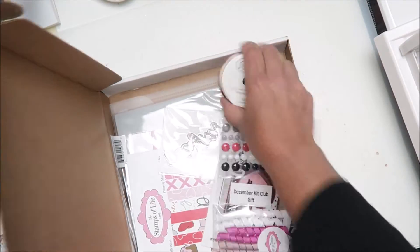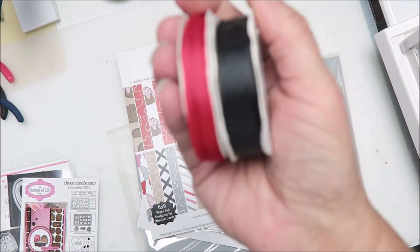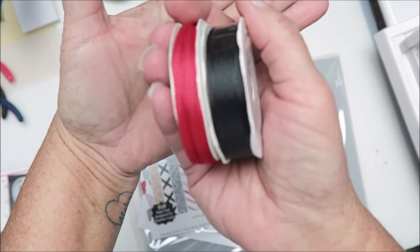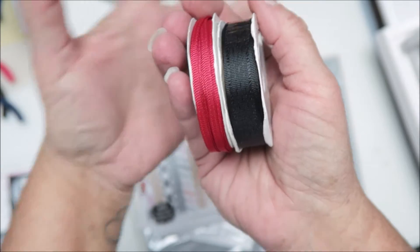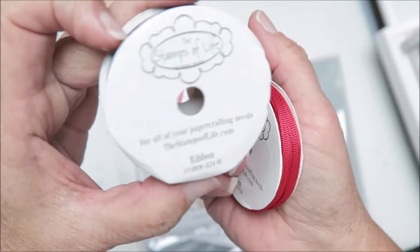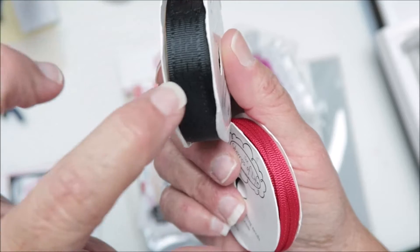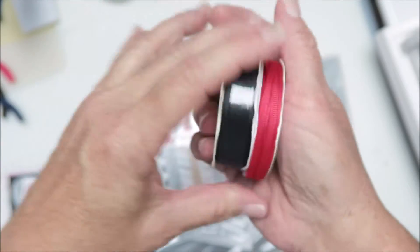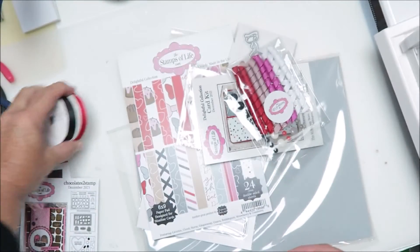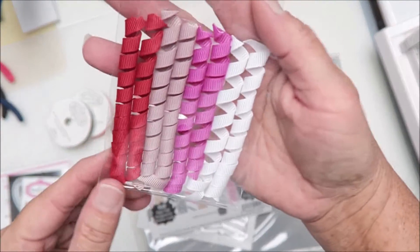Okay, let me take everything out and I'll be right back. Okay, so our spools of ribbon — black and red for this month. The red is like an eighth inch and the black is probably three-quarter inch, maybe something like that. So that's the ribbon.